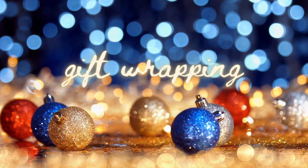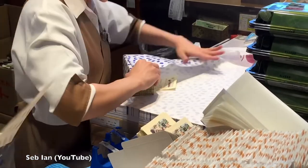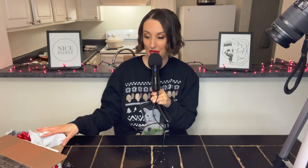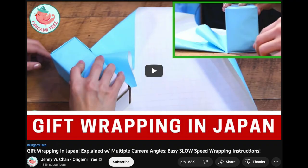That's the story of how she got her name. I think I'm gonna call it good with the cookies, at least for now, because we've still gotta wrap a gift. Hello and welcome back — I'm sure by now you've seen videos of gift wrapping in Japanese department stores. It is so satisfying. I've always wanted to try it, and now I have a gift and some paper and we're gonna give it a shot. I'm going off of a gift-wrapping-in-Japan tutorial by Jenny W. Chan of Origami Tree — link in the description.